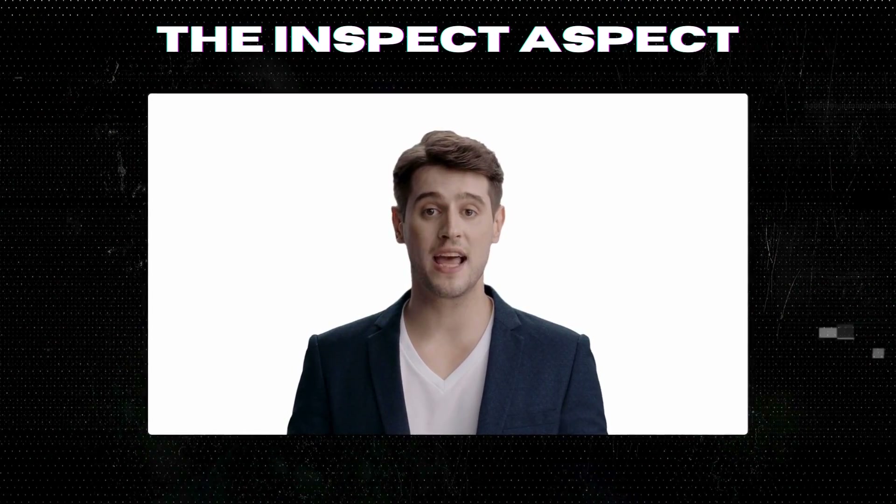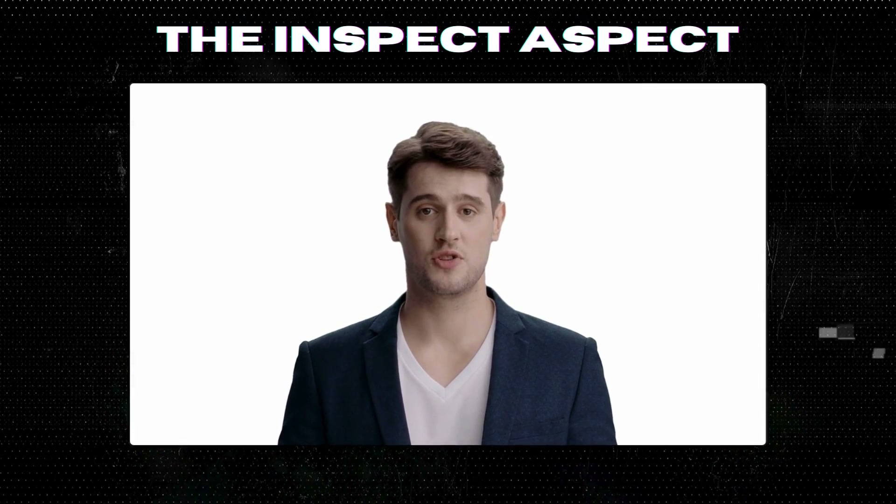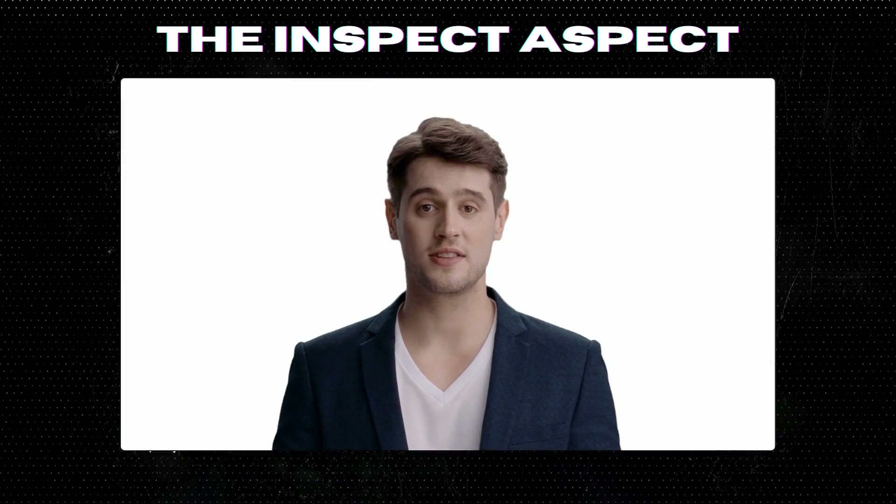Hi, inspectors. Welcome back to the Inspect Aspect channel. If you're new here, make sure to hit that subscribe button for the latest in-tech unboxings and reviews.